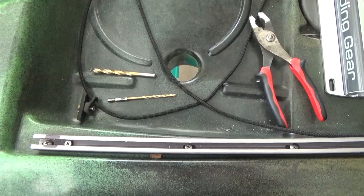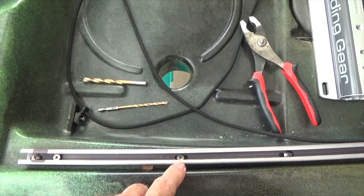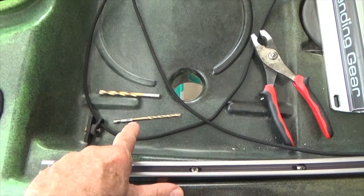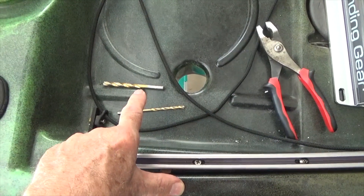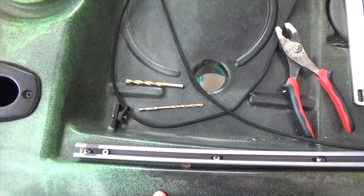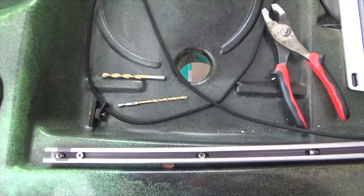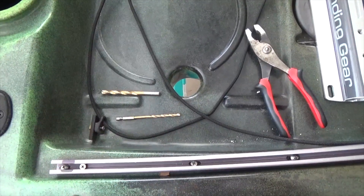One thing to note on the extra holes I drilled — I used a 3/16 inch drill bit for the kayak track holes. Then on the aluminum bar I drilled a bigger hole at 9/32 inches. That allowed the screw to pass through the aluminum bar more easily than if I had left it at the smaller size.